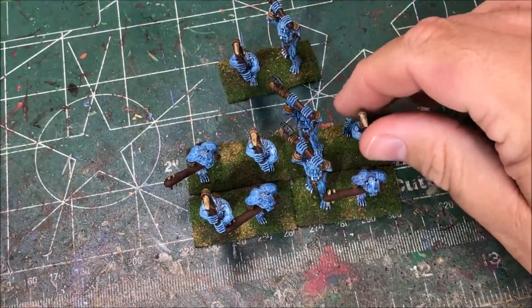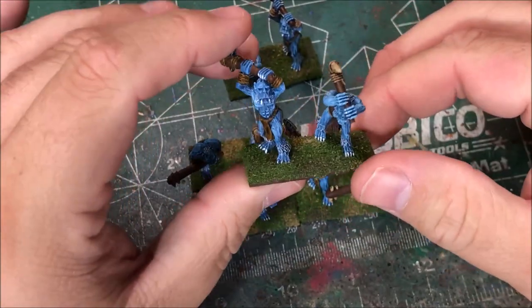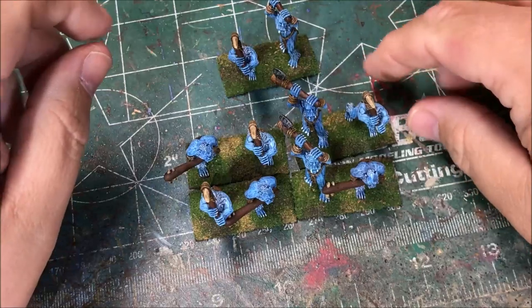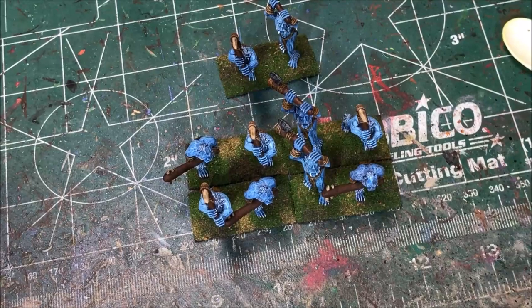I finished painting these Ice Trolls. The models are made by Battle Valor Games. I'm pretty happy with how they turned out. It's a pretty simple paint job but it looks nice and these will stand out on the tabletop. If you like this video you can give it a thumbs up. If you want to see more videos like this and the other projects that I work on, you can subscribe to my channel. You can also follow me on Twitter at Hero of the Table. And if you have any questions or comments, you can put those in the comments section below. Thanks for watching.